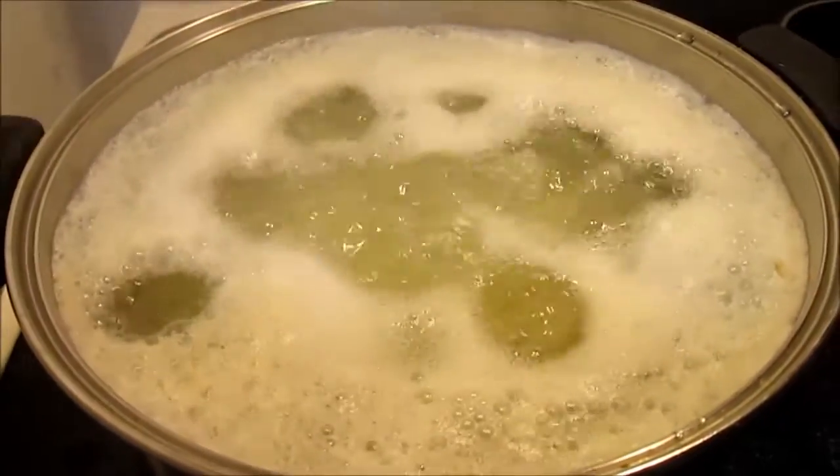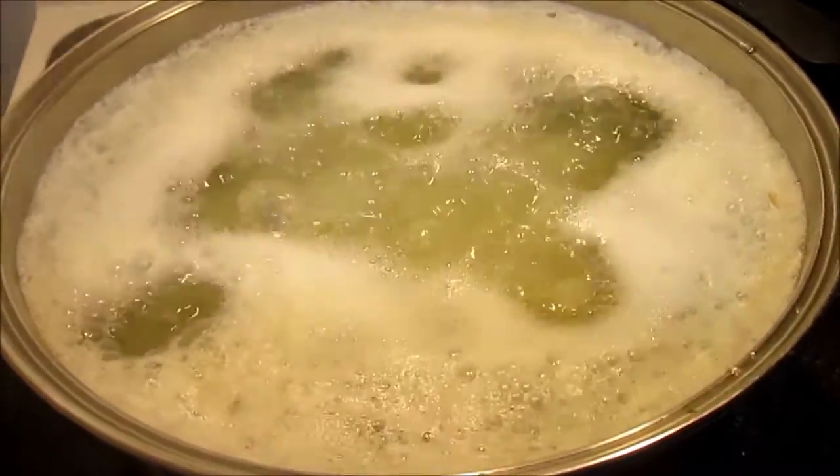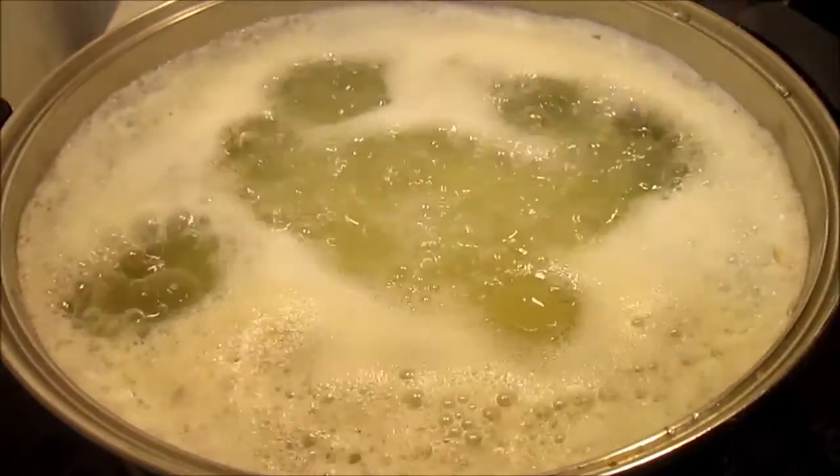Bring the potatoes up to a boil and cook for about 20 to 25 minutes until you see the edges become soft and break off.